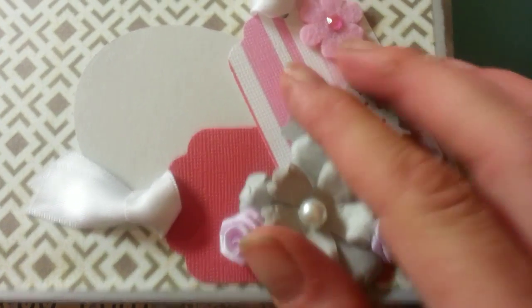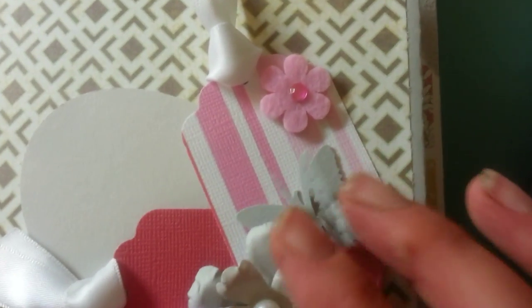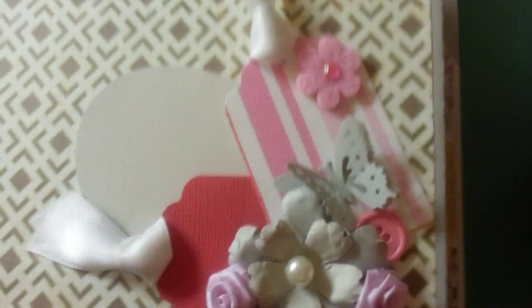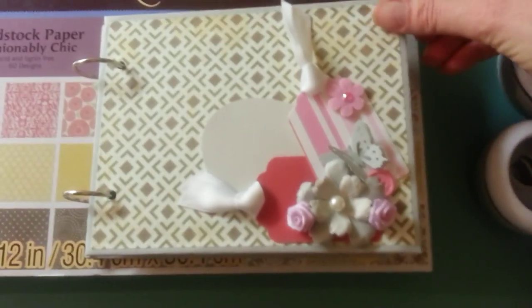I also have some ribbon roses and a butterfly punch that does three different punches. I love layering those. So that's the cover.